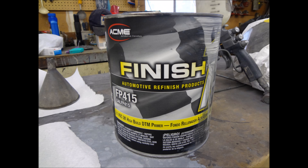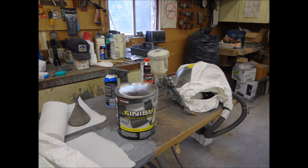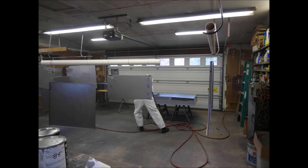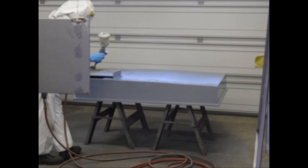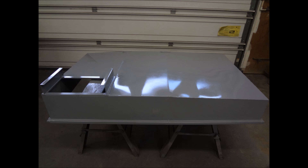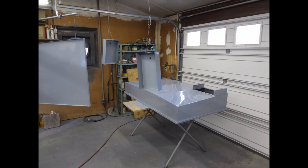We're using epoxy primer here — a brand we get from Napa Auto Parts. My father-in-law is spraying the primer on. This is some nasty stuff; he uses a fresh air respirator that he built himself. You can see we got the primer coat on there and it looks really good.